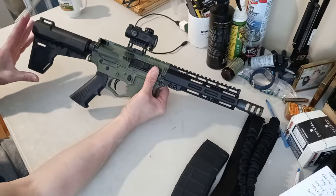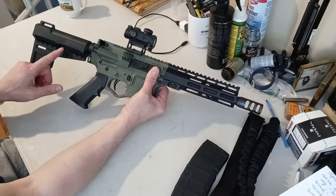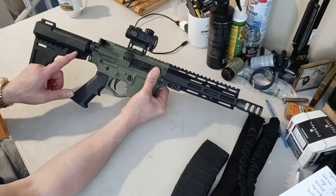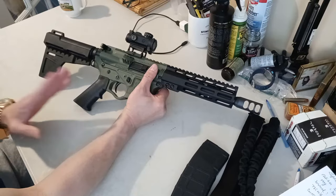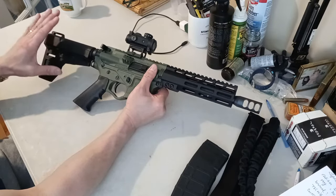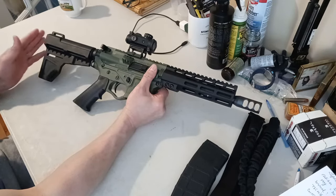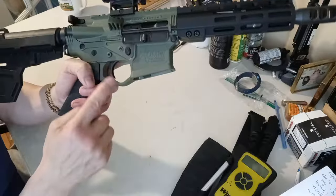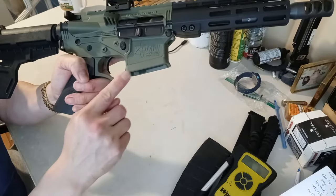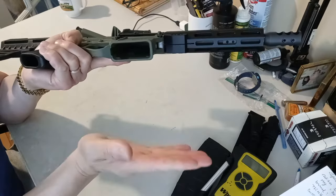They call this a Trinity Force bridge brace — honestly I'm not even sure what that is. It says 'blade pistol stabilizer.' If you have a buttstock it's not considered a pistol, so I think this is what they put on to say it's not a buttstock but a pistol stabilizer — though honestly it looks like a short buttstock to me. This also comes with a flared trigger guard for easier use with gloves, and a flared magazine housing so the mag drops more easily.